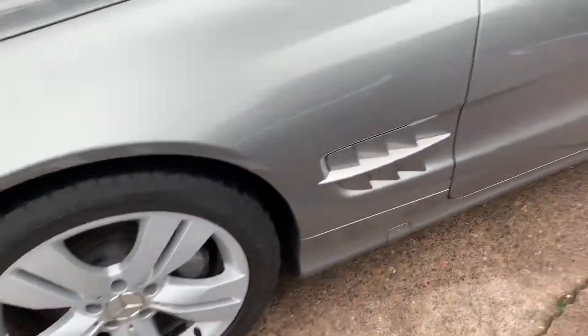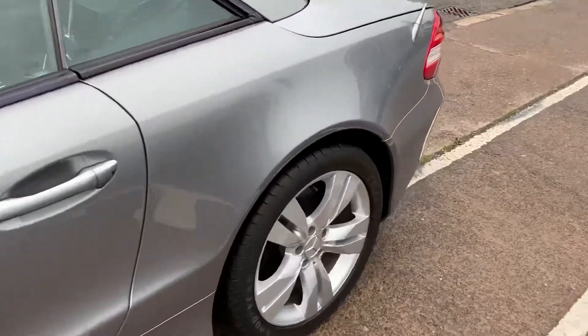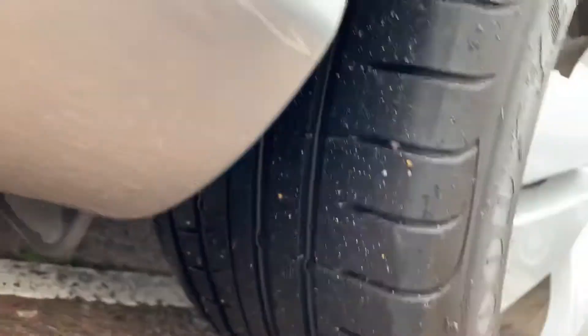All the wheels are in very good condition. And your tires — as you can see, we've got plenty of tread on them.